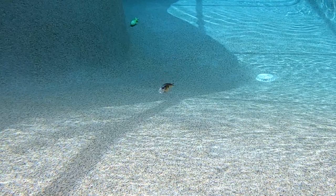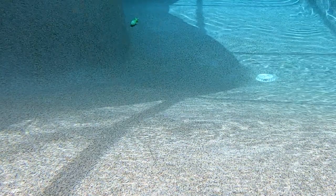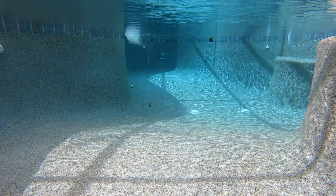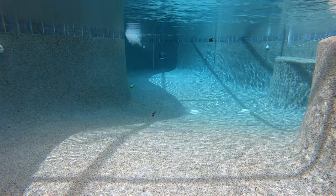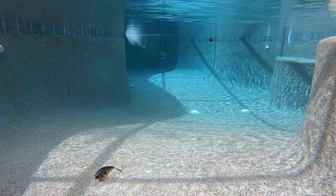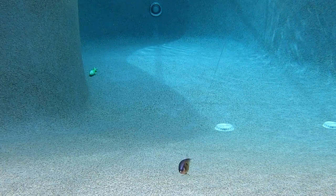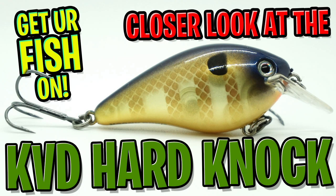The Strike King KVD 1.5 Hard Knock comes in 24 colors and is 2¾ inches and weighs 3/8 of an ounce. This bait dives 3 to 5 feet deep, and retail price is $7.99 each. For more information, please check the link in the description below. Thanks for watching our closer look of the Strike King KVD 1.5 Hard Knock.